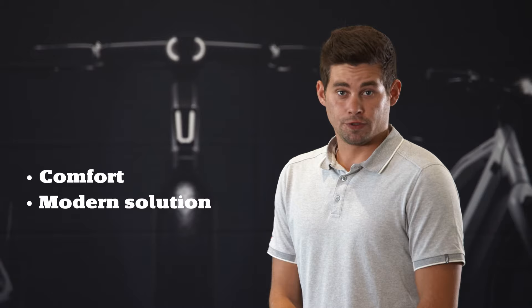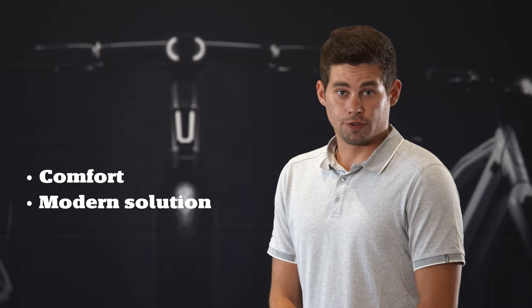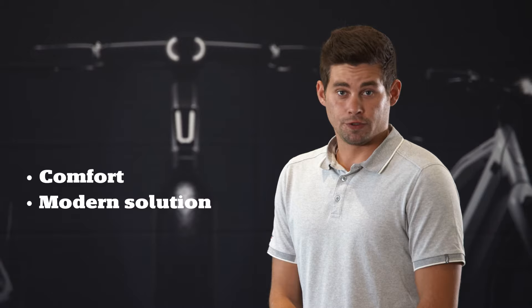This speed pedelec was built for comfort, modern solutions, daily commuting, and having fun driving this bike.